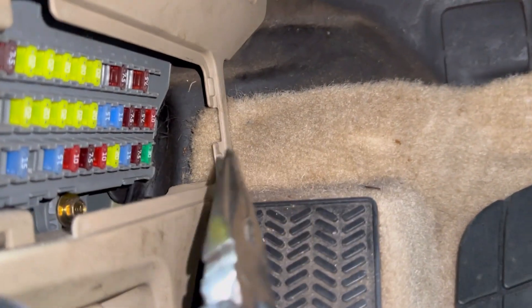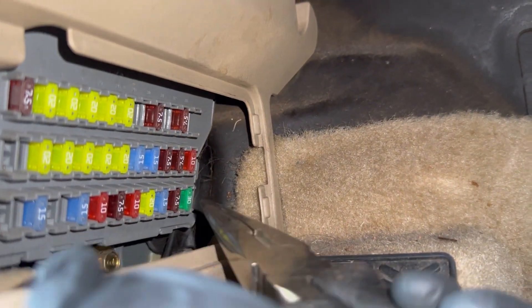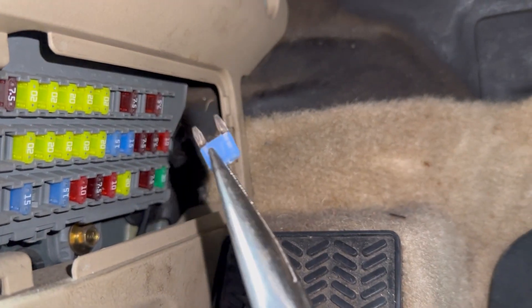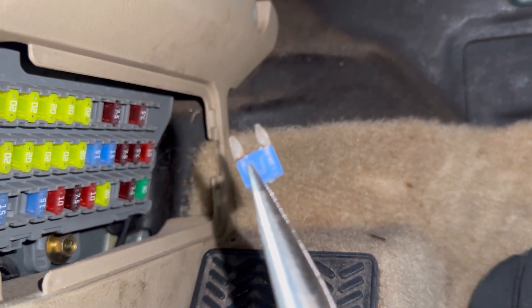And at the bottom you're going to have a 15 amp fuse. You just pull it out with a pair of needle nose pliers and you can inspect it. You can see if it's burnt or not, if that little metal thing inside is broken.